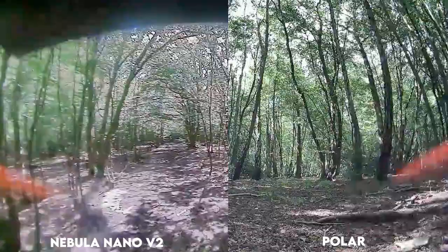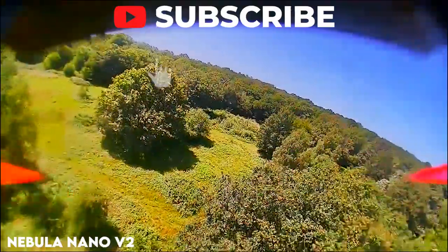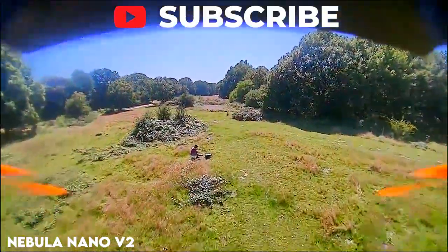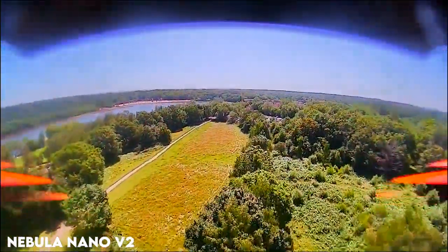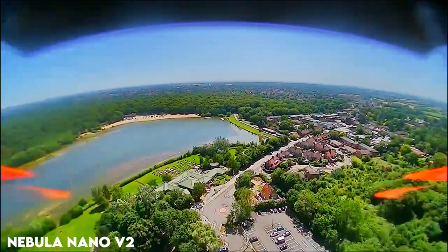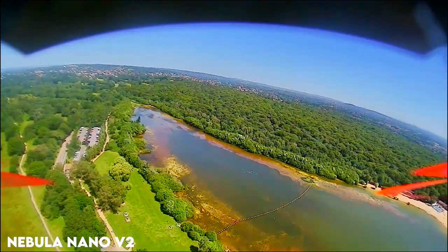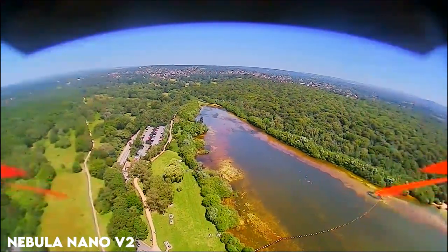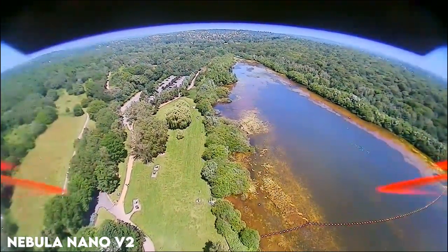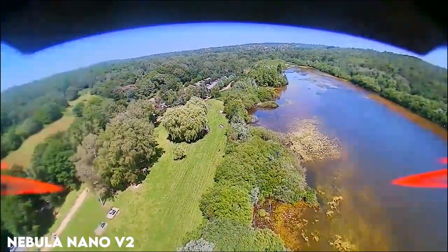We've got a screenshot comparison with the Nebula Nano V2 on the left and the Polar on the right. Our first video clip is the Nebula Nano V2. I'm going to be doing comparison videos in similar lighting conditions at the same park — look out for the colors, the saturation, and the resolution.